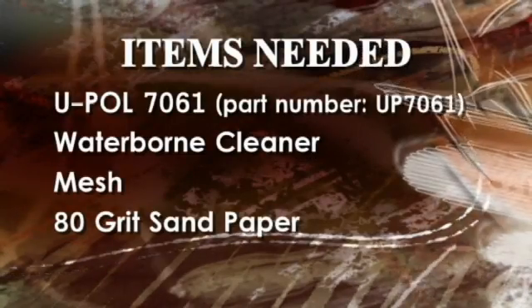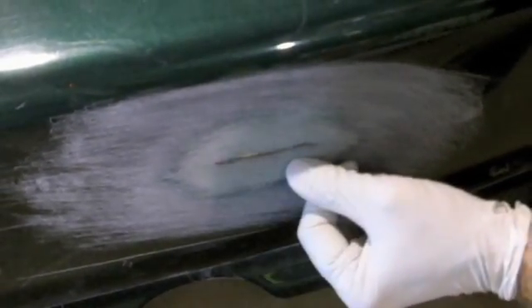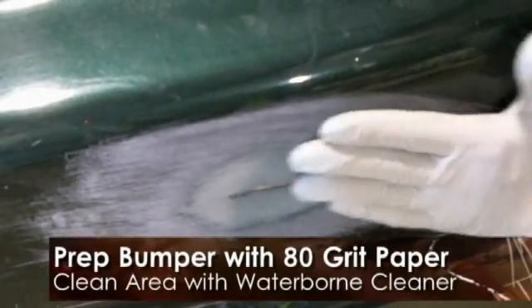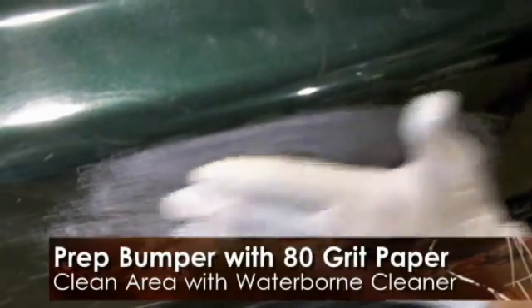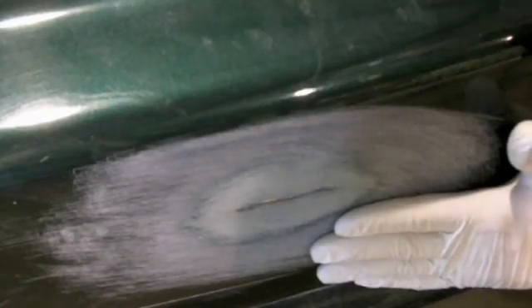On this hole-through repair that we're doing here, we've simulated an actual rip in the bumper cover itself. Our prep on the front side of this material was to come in with 80 grit on a DA to bevel the edge out a little bit, and then just to sand by hand around the edge to give us our mechanical adhesion over the hole repair area.